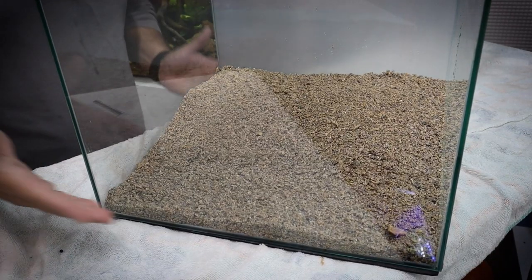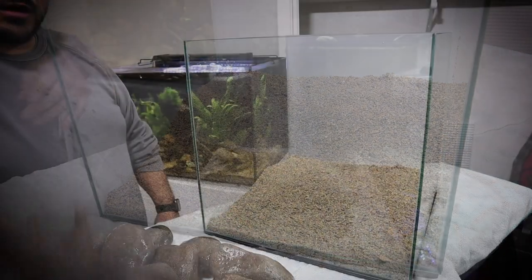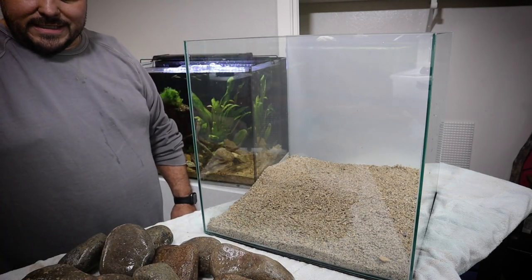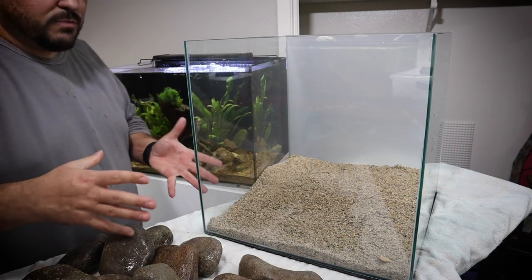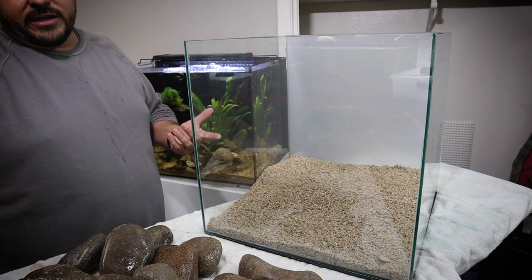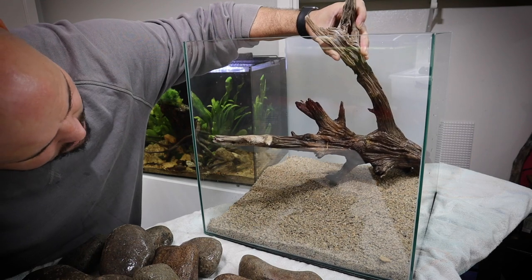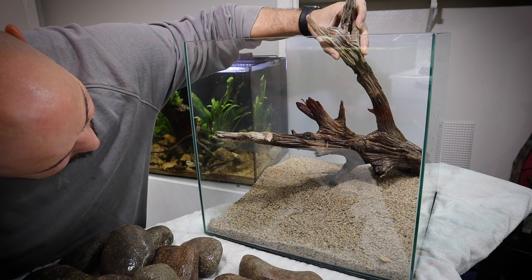Now that we have our planted substrate capped off, it's time to go ahead and start working on this hardscape. For hardscape material, we're going to be using this really cool piece of driftwood — this thing has been soaking for quite some time so it should sink; I shouldn't have to glue it down. We're also going to be using some river stone and then some other small features such as pea gravel. We first want to start by placing this piece of driftwood into the tank and it looks like we're going to have to sit it diagonally.